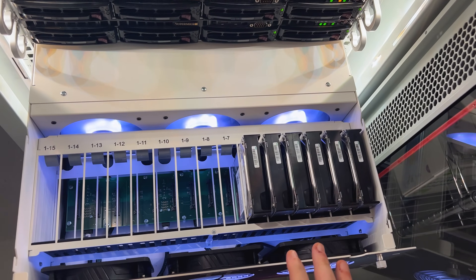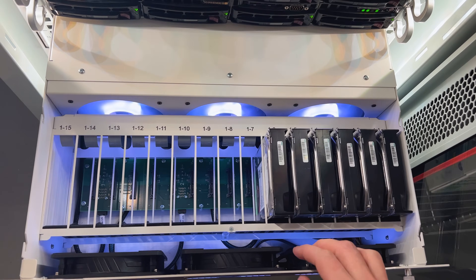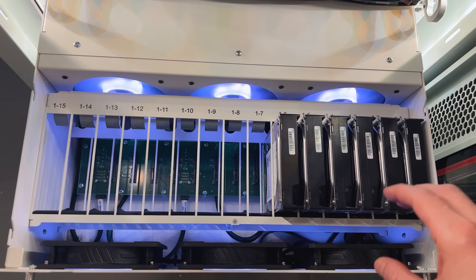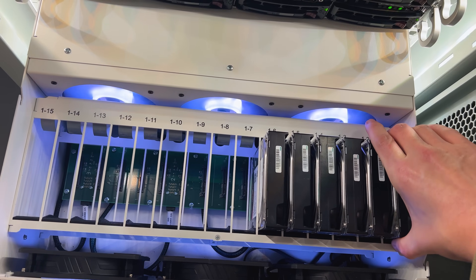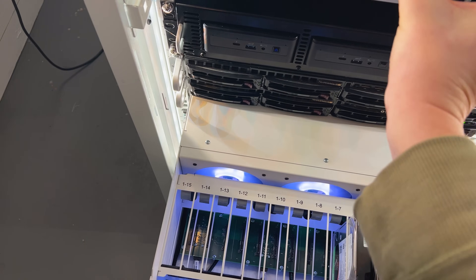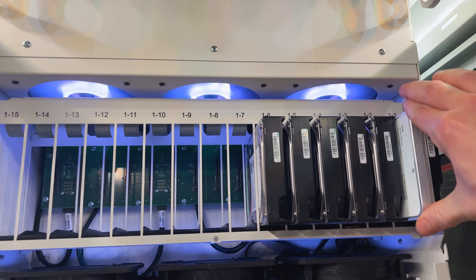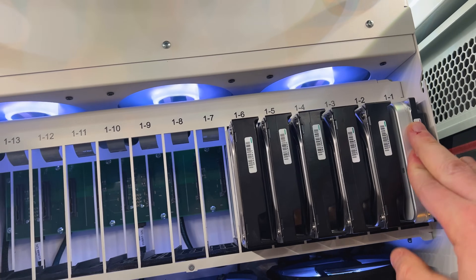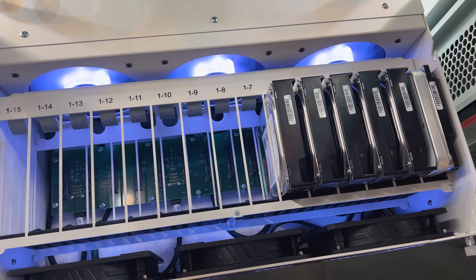So I started the long process of replacing each 8TB disk in the pool with a 14TB disk. I checked the ZFS pool — it's up and running and the pool is good — so I pulled the first drive and replaced it with one of the new ones. Once it was seated I got an alert on my watch, so I went to TrueNAS to clear the alert and start re-silvering.